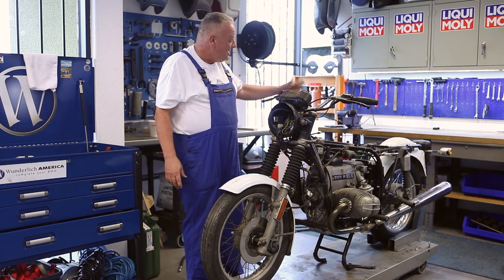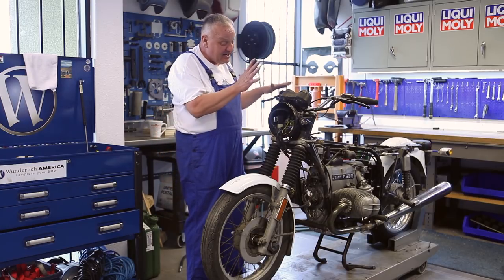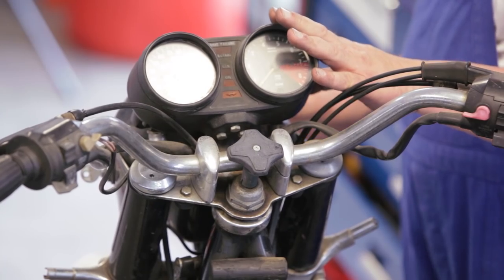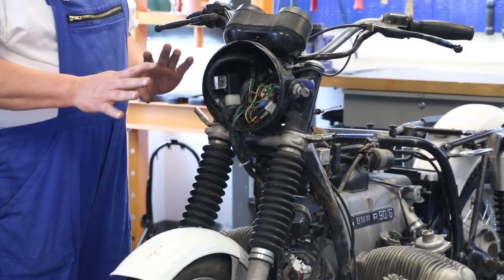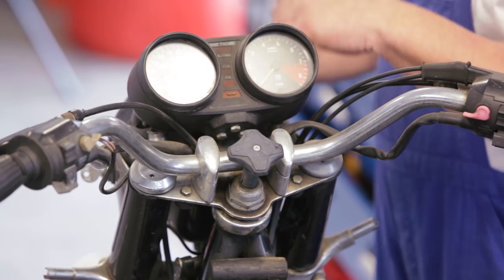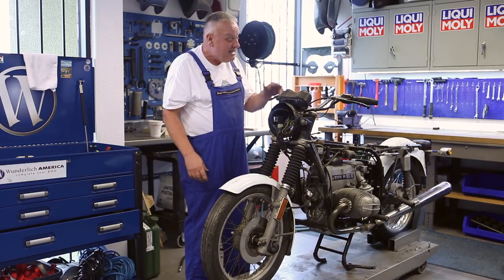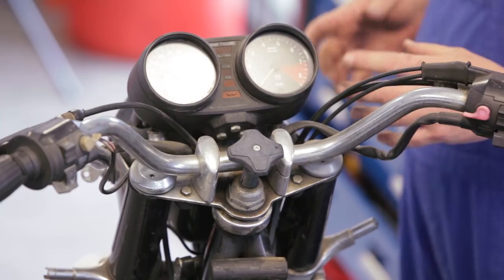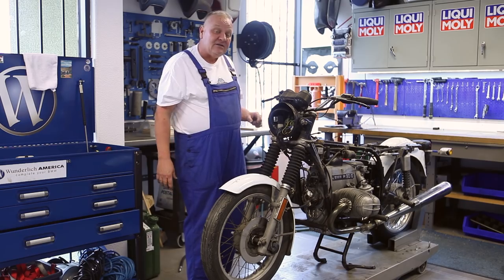We've pretty much worked our way from the back forward through the motorcycle and now it's to the front end, which is kind of the fun stuff. There's a lot of things going on here. We're going to recondition the forks, get the brakes working properly as best they can. We'll be going to the instruments, sorting out all the wiring, get rid of all the funky stuff from that weird fairing, change the bars — a lot of things. But what we'll do is go straight in and replace the steering head bearings first and then start building it back out from there. So let's get going.